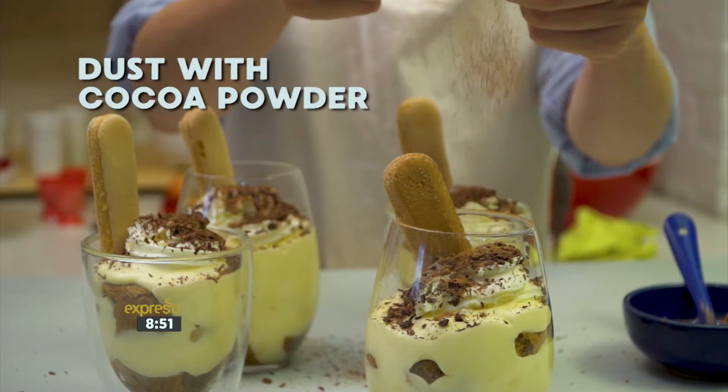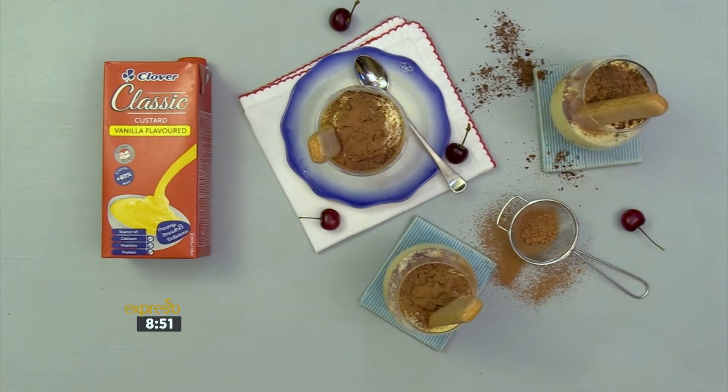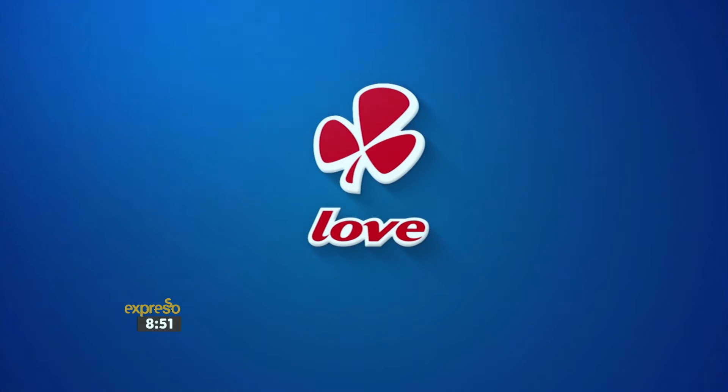Finally, dust with cocoa powder to give your Clover Classic Custard Tiramisu a touch of love. Made with love by Clover.